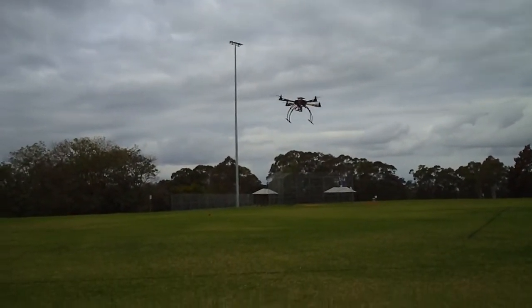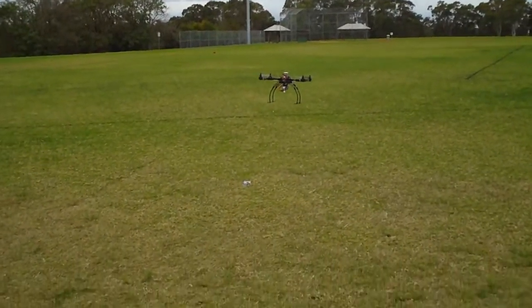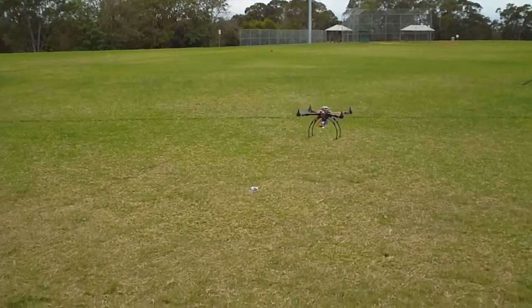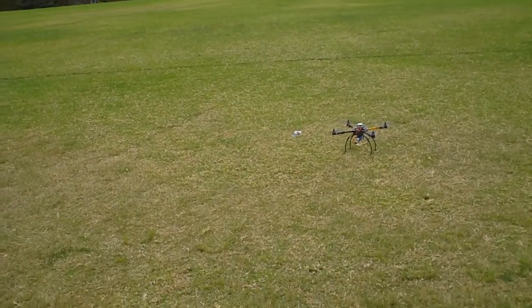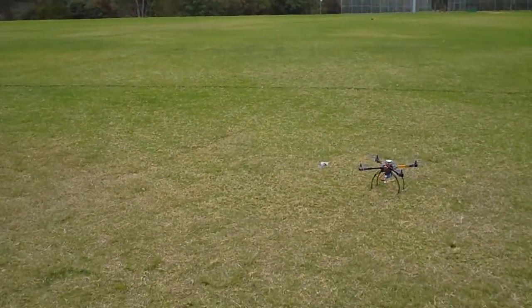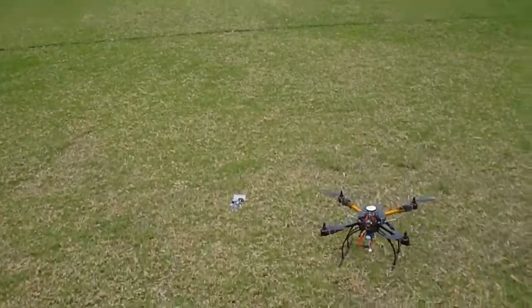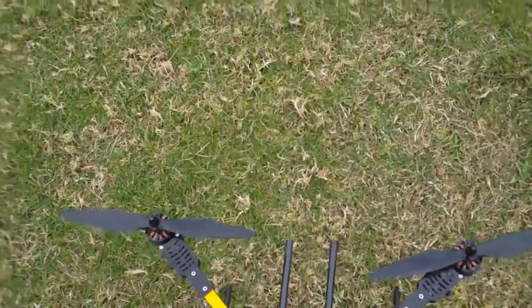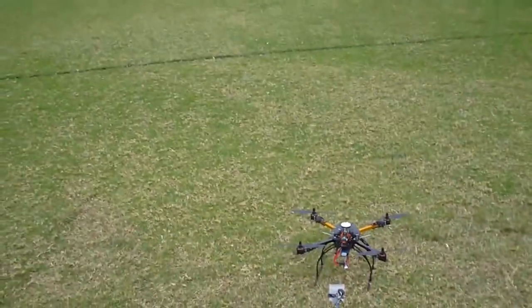It's a very slow and stable descent in this return-home mode. That was a nice landing. Let's try it again — put it back to the start position. That was within a metre of the start anyway. Let's try it again.